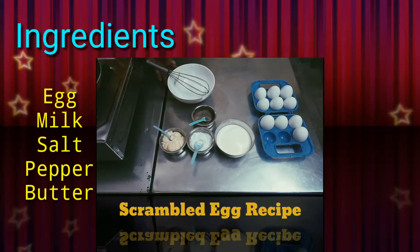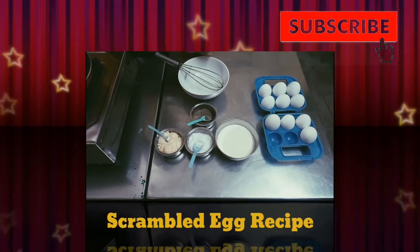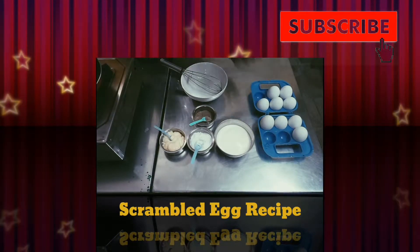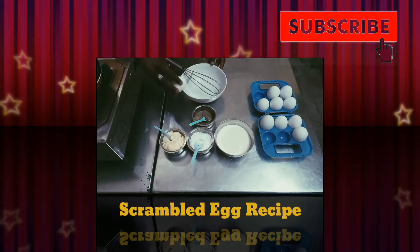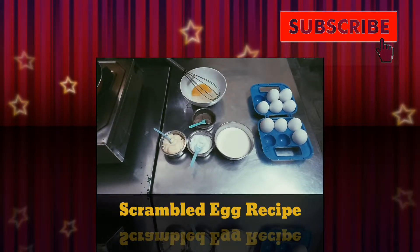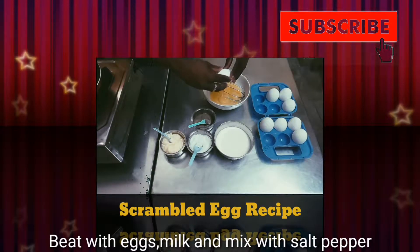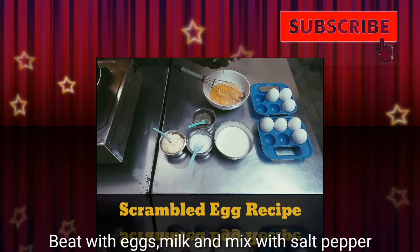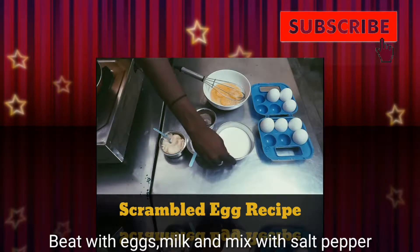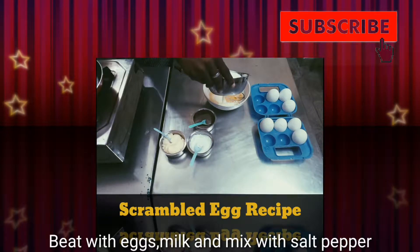Okay, let's put it together. First, put 3 eggs in a bowl. Next, we will add milk — 100 ml of milk.